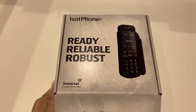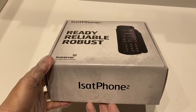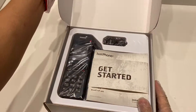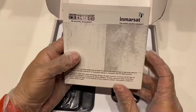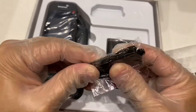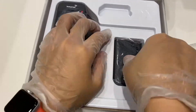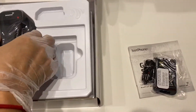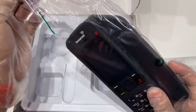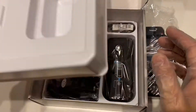The model we have is the iSAT Phone 2 — sorry for the background noise. So let's unbox it now. The first thing we have is a quick start manual — I'm not going to go through that. Then we have a key ring, it's a rubber and hard plastic piece. Here we have the battery — let's keep it aside. And here we have the real deal, but let's see what else is inside the box first.